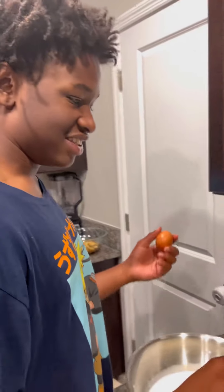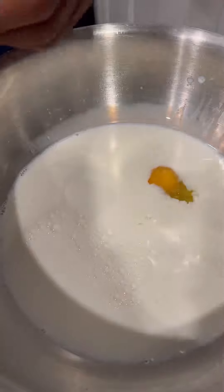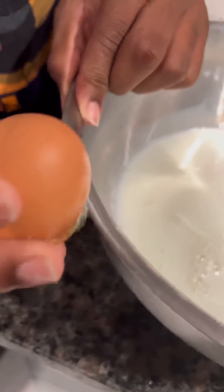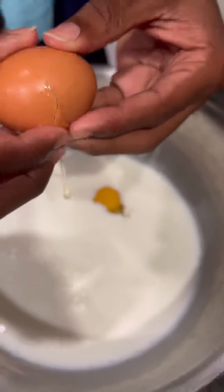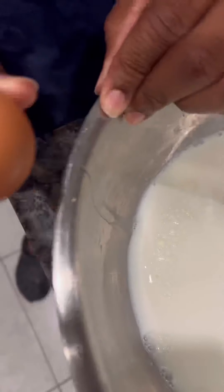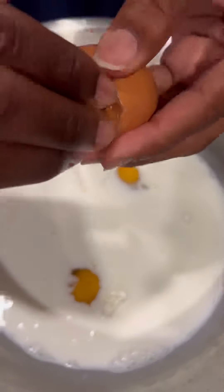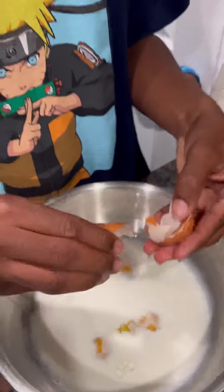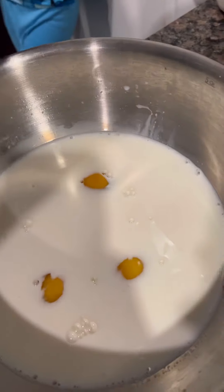How many eggs, how much milk? I can't tell you that — that's enough. We added as much milk as we thought we needed, and then after that we added in three eggs. Because we have a big family, we about to make french toast for eight people to eat, so we need a lot of batter.